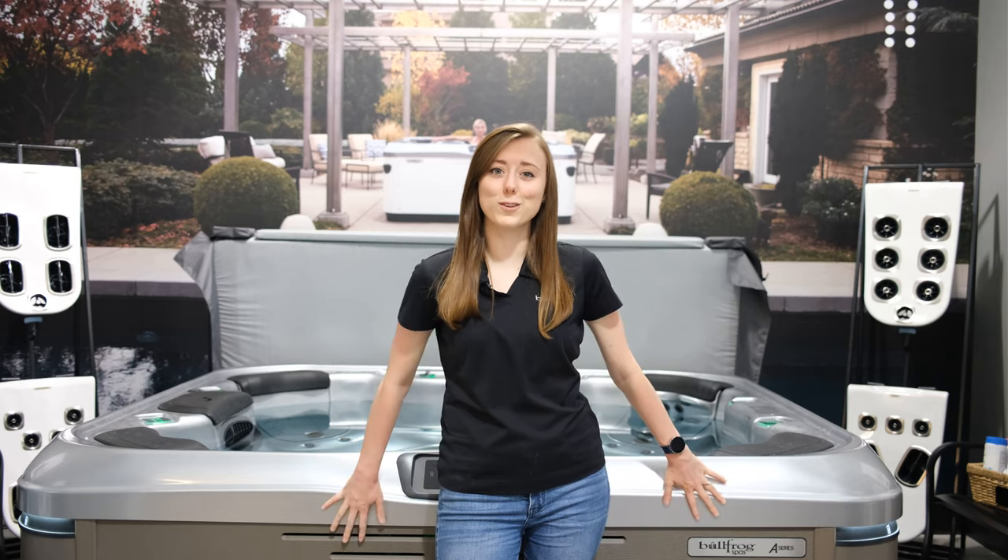Hey guys! Welcome back to Answers with Anastasia, the Bullfrog Spas of Tri-Cities. Today we're going to cover how to remove an airlock from your Bullfrog Spa.